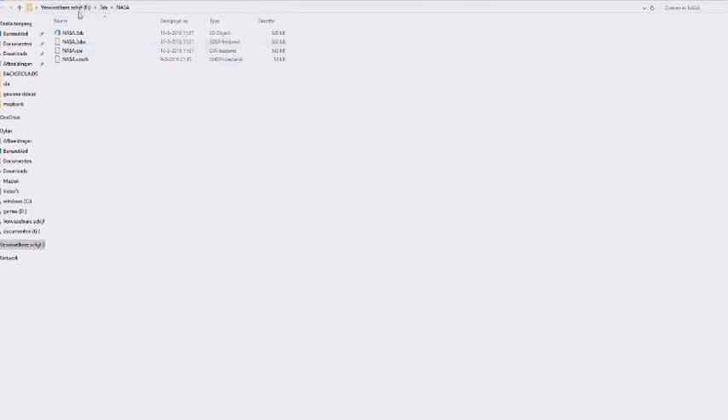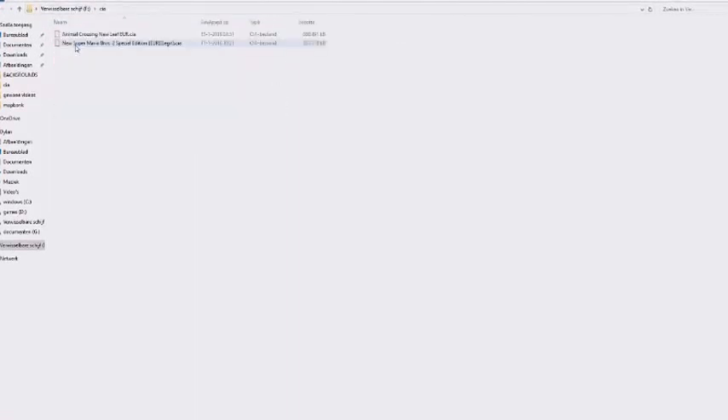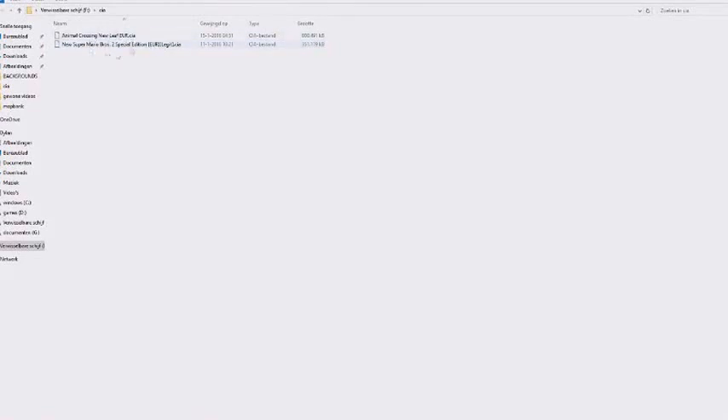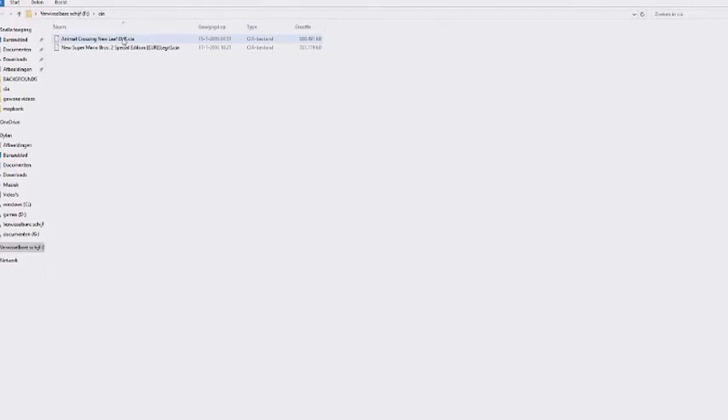If you have all the files ready, be sure to have a legit CIA file. The first one here isn't legit but this one is — I tried both and only this one worked, so the other one doesn't work at the moment. If you want to find some CIA files, you can click the little eye in the top right corner and it will take you to another video on how to get CIA files.